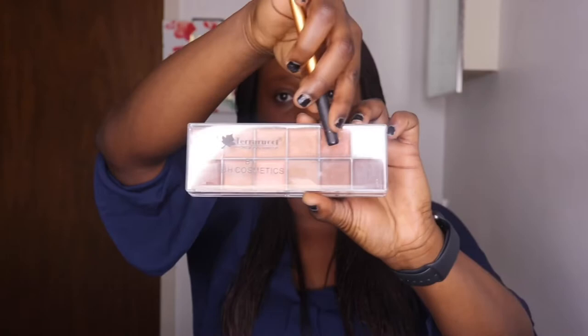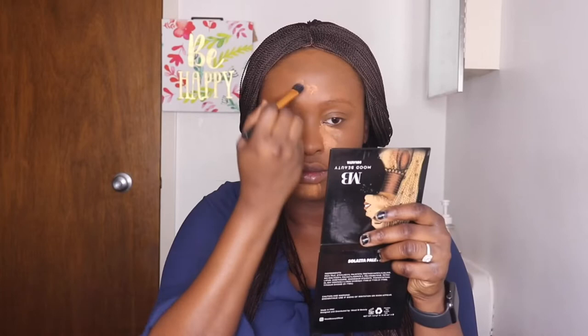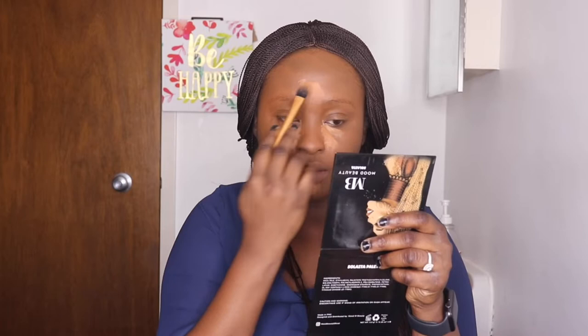Now I'm going in with my concealer, which is a Ferrasushi Cosmetic concealer — it's a shade lighter than my skin tone. I'm using it to highlight under my eye region, my forehead, my chin, and my nose bridge. This concealer is great for concealing eye bags. I'll use it to cover my eye bags first, then use another concealer to highlight and make the under-eye area pop more.